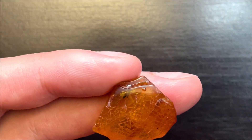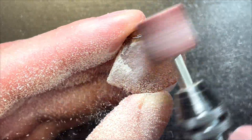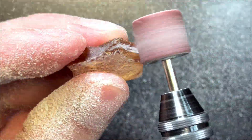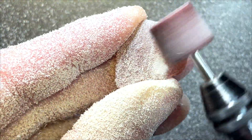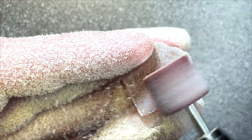I will be using a Dremel rotary tool with a 220 grit bit attached to it. That's the only piece of equipment I own, but that's also the only tool I need right now to get the work done. From the top, the inclusion looks deep enough so I can relax a bit and remove the surface freely.